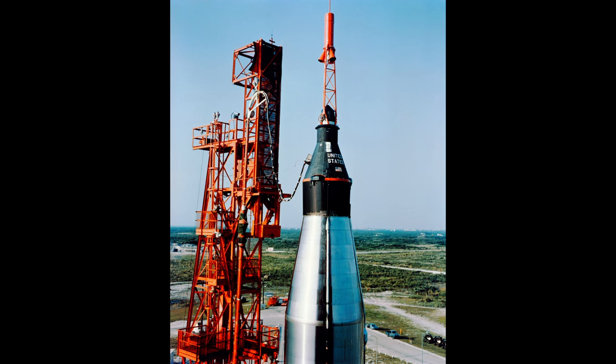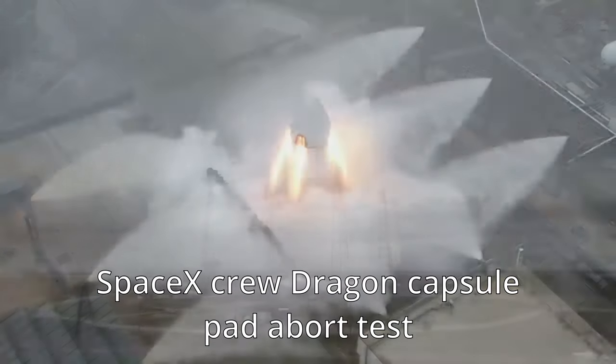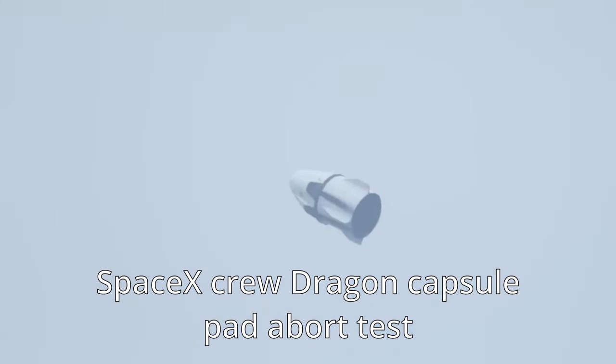Solid LESs like Mercury, Apollo, Soyuz, and Shenzhou are mounted on towers above the capsule, while liquid LESs like the SpaceX Crew Dragon, Boeing's Starliner, and Blue Origin's New Shepard are built into the bottom or side of the capsule. You can visualize this as a pulling force in the case of a tower and a pushing force in the case of a built-in system.